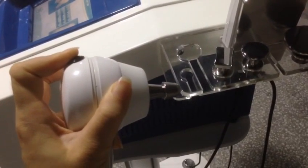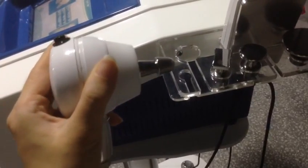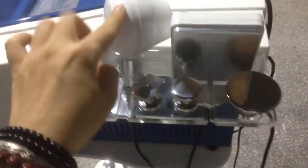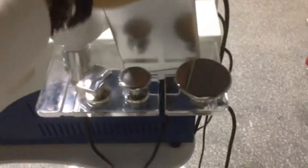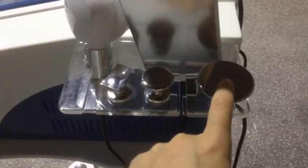And when you open it, you need to filter energy. When you are working this one, this pedal, you need to — the back, the front handle. This is for face, and this one for the body, and this one for the eyes.